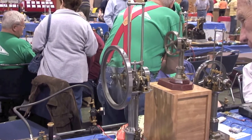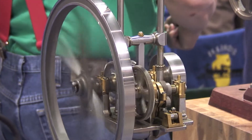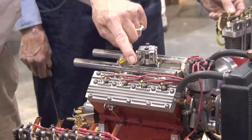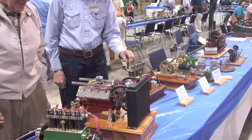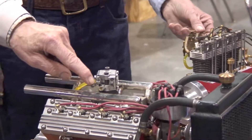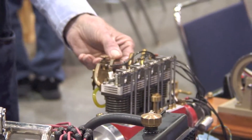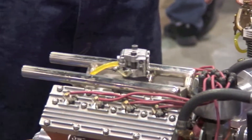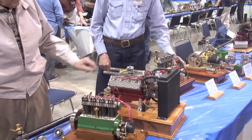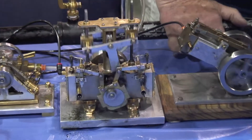There we go. There we go. There we go — ah, that's all right.